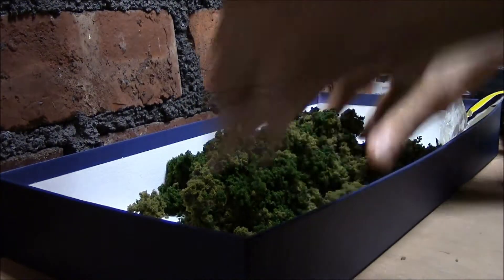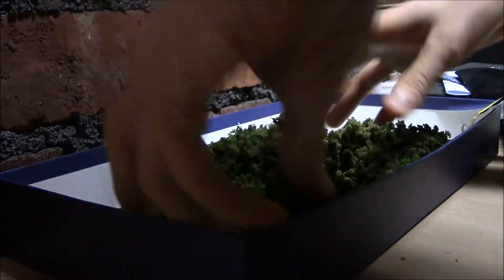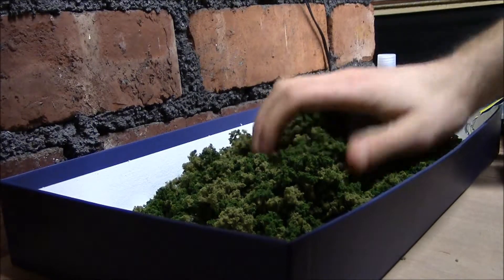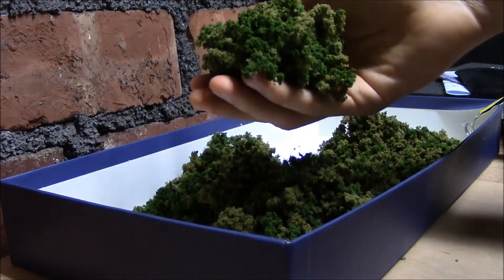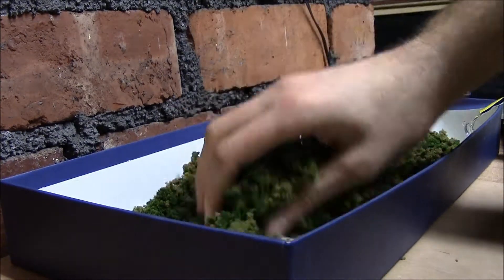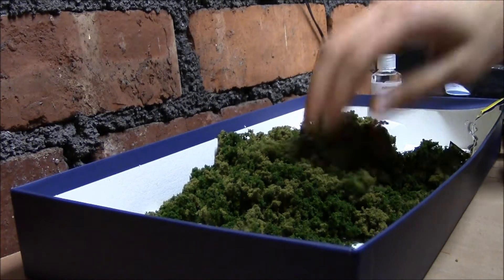Now we just sort of mix them together to get a nice mix so when we put it on it'll look much better. I think it's made out of some kind of foam. As you can see, you can see the different colors in there — it just makes it look a bit more realistic. Right, now that's all done and ready so I can put it on the ready rocks.